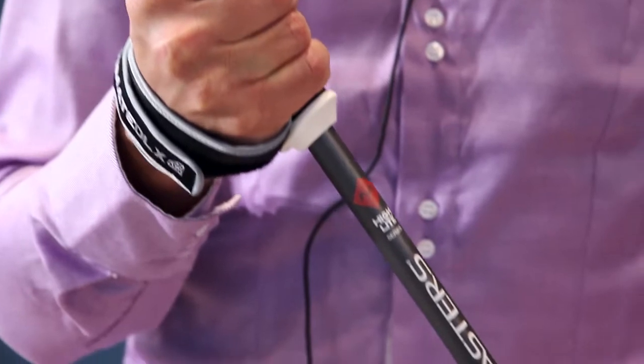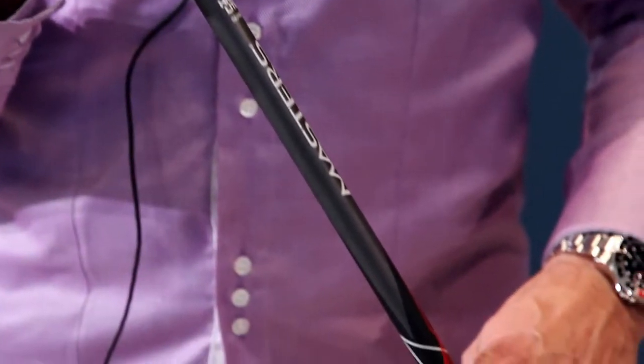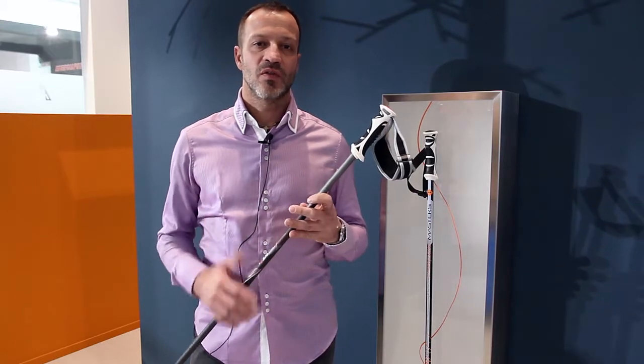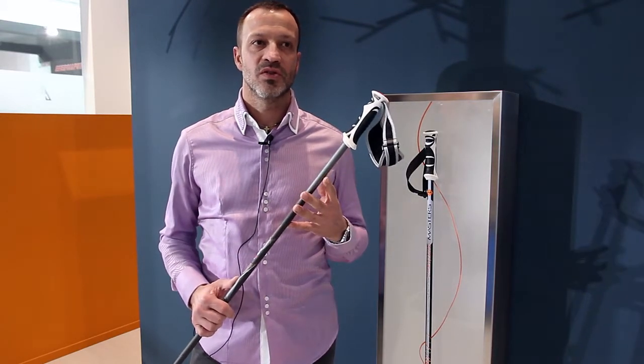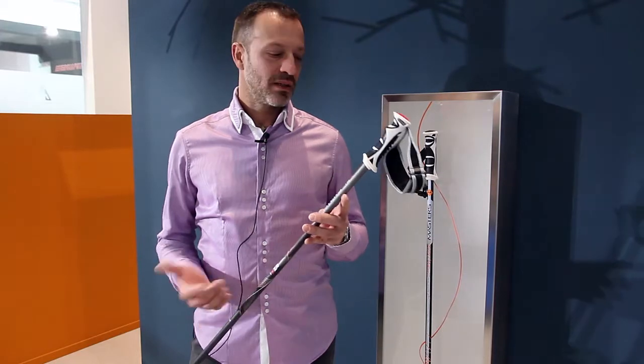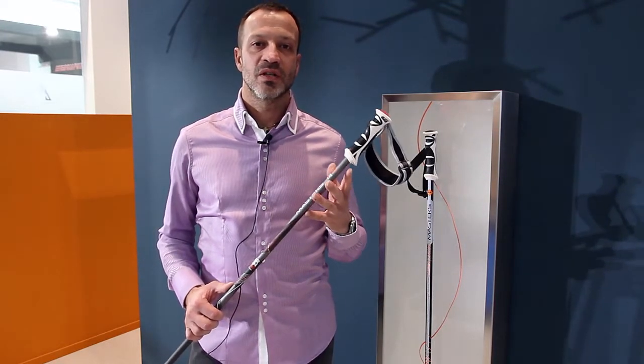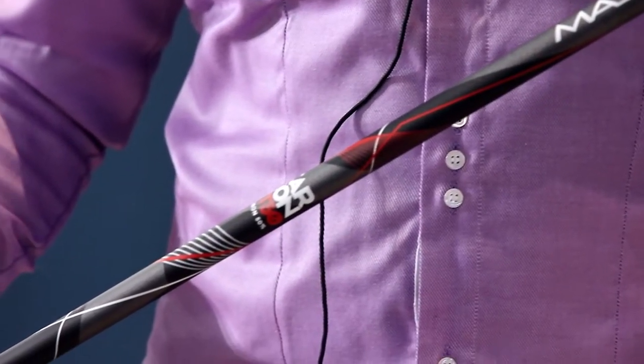Moving to the collection, we made a new concept dividing the range into three different sections. The first one is for the most expensive poles, which are all made in carbon — the ultimate kind of poles, ready for the expert and professional skiers.